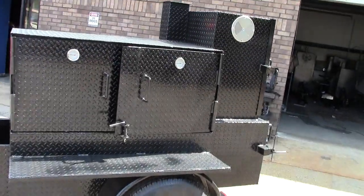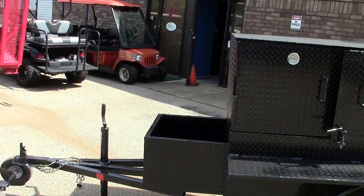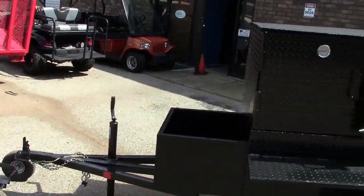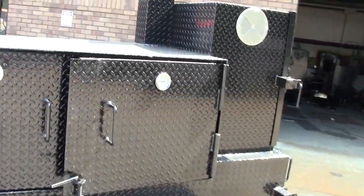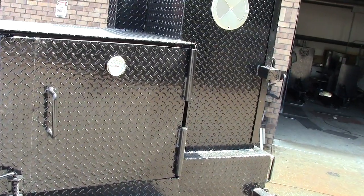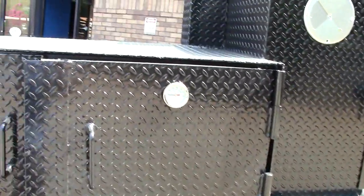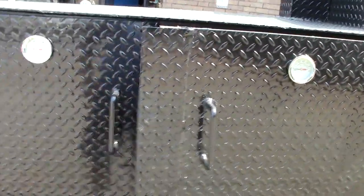We can option this off any way that you want. Sometimes we do grills in the front, grills and a firewood box in the front — so whatever you want. This one, this gentleman custom-ordered, may be picking it up hopefully this weekend. Again, these are the heavy-duty hinges, gauges, handles.